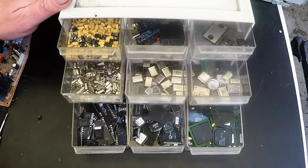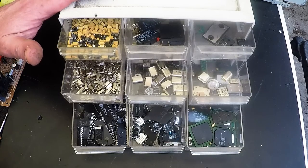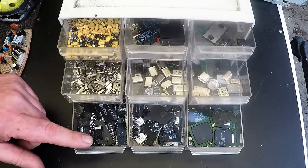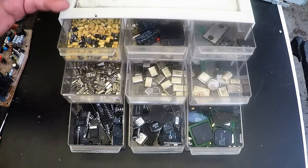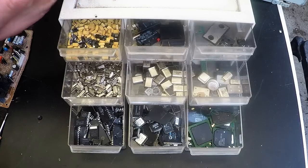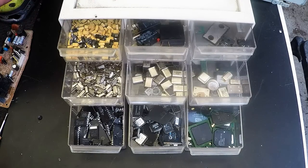Hi, G'day Scrappers. Today I wanted to start another series on depopulating circuit boards. I seem to be getting a lot of people, new scrappers, coming in and obviously one of the first questions they ask is: what do I take off a circuit board, like for precious metal recovery or base metal recovery?